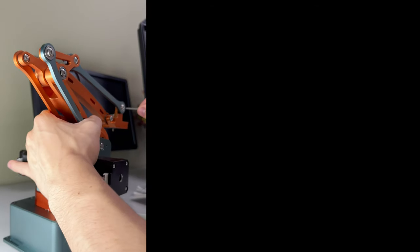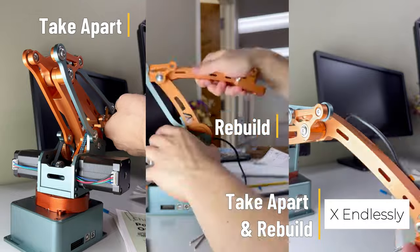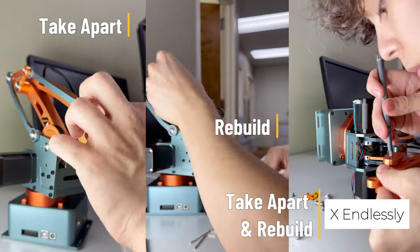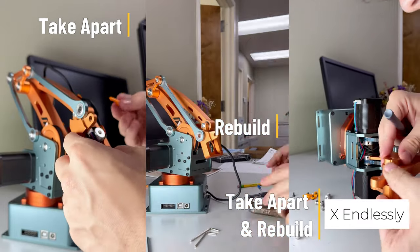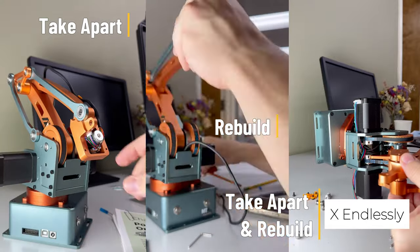But here's the best part. You can also take it apart and rebuild it as many times as you want. It's not just about using a high-performance robot — it's about understanding how it all works. Every rebuild helps you dive deeper into the mechanics, teaching you the real essence of advanced robotic design.